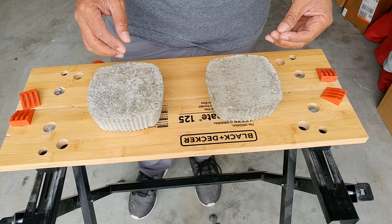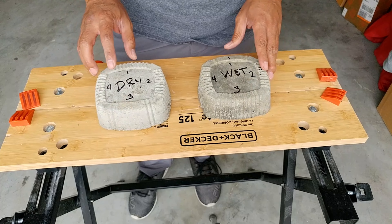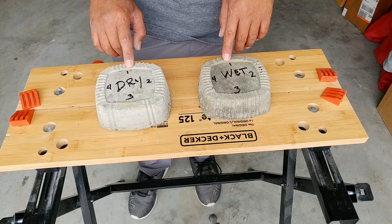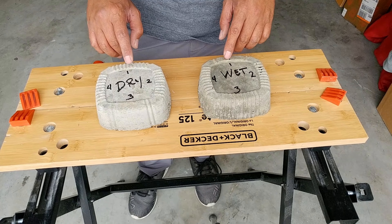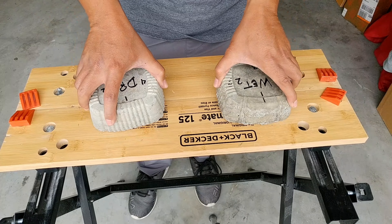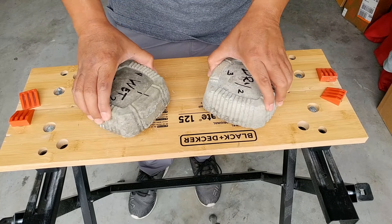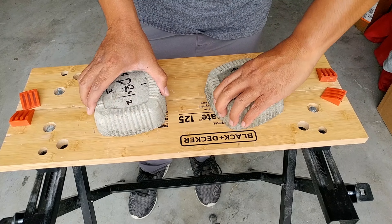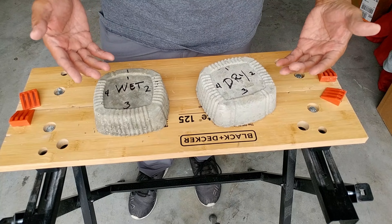I'm thinking I'll drive over it forward and reverse and check the samples to see if there's any damage, and then switch them around. Maybe we'll do 10 rounds or until one of them breaks. I wrote 'dry' and 'wet' on each sample and also numbered them, so we are not only switching their places but also rotating them at the same time.